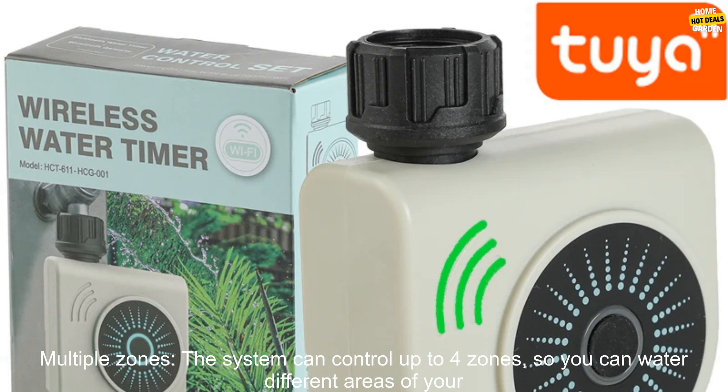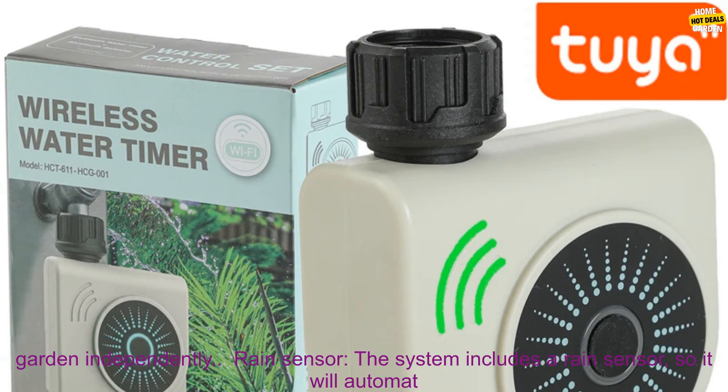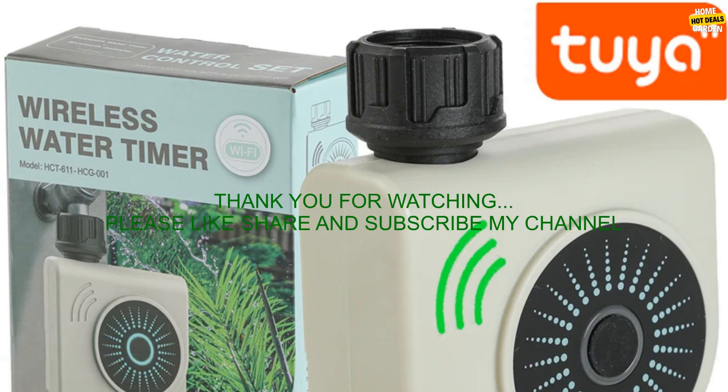Custom watering schedules: you can create custom watering schedules based on the weather so your plants always get the water they need. Multiple zones: the system can control up to four zones so you can water different areas of your garden independently. Rain sensor: the system includes a rain sensor so it will automatically adjust watering as needed.